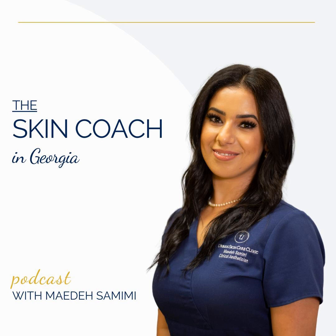A stands for asymmetry — does one side of the mole match the other? B stands for border or irregularity — do the outer edges look irregular? C stands for color or variation — is the mole dark or multicolor? D stands for diameter — is the mole larger than six millimeters? Six millimeters is as big as the eraser on the end of a regular pencil.